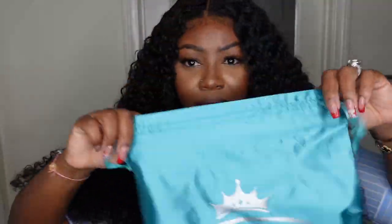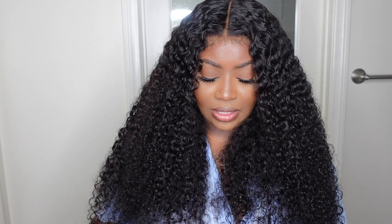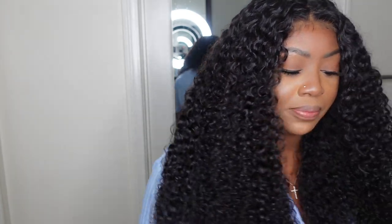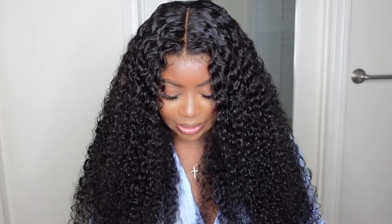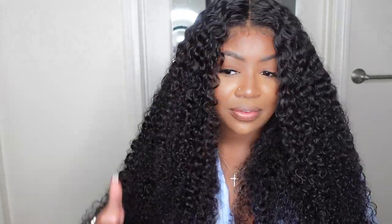As I mentioned, this one did come from Ashley Mary and this is the packaging — a beautiful teal blue color. Inside we got some goodies: a melt belt, an edge brush, a wig cap, and mink lashes, as well as an eyebrow razor.